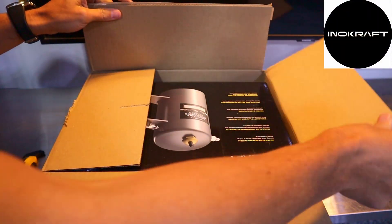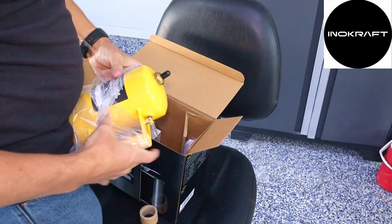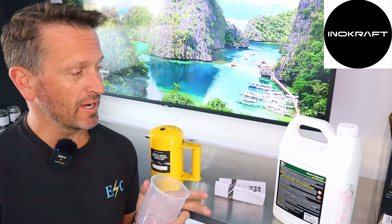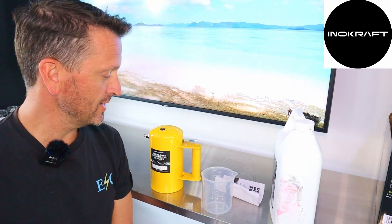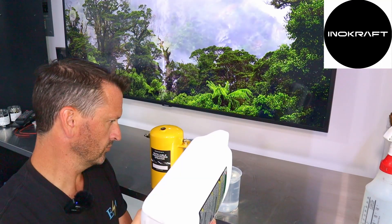This is the InnoCraft refillable pressurized sprayer. Let's see what we've got here. Just a little measuring container. One of the things I'm going to try - I have this degreaser that I use all the time and I mix it and I put it in the spray bottle. I think this will be a great test case for this system. My degreaser is a four-to-one, and the measuring cup comes in handy.